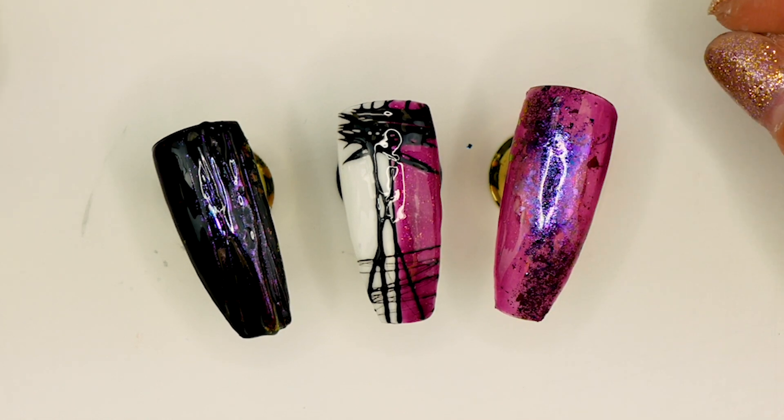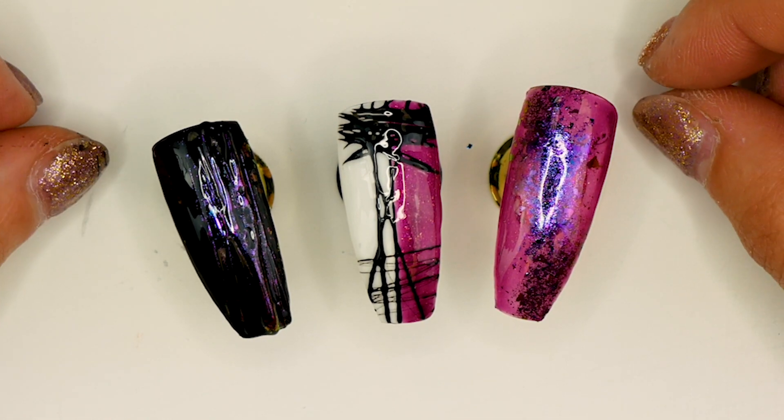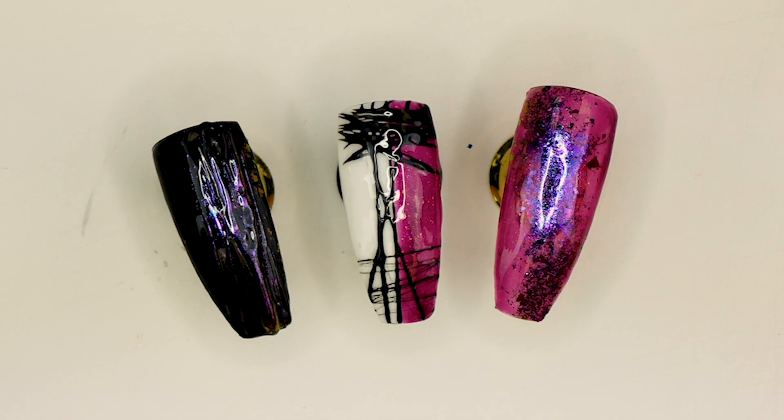Hiya, I'm Vicki and welcome to Pretty Little Claws. In today's video I'm going to get messy with some spider gel and some pigments. Enjoy!